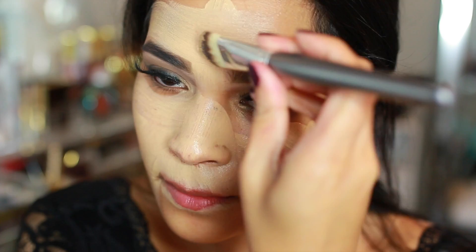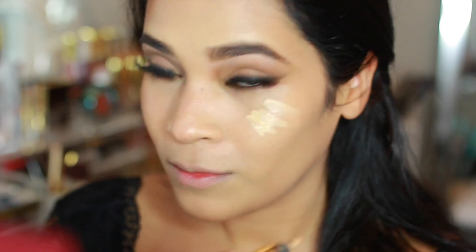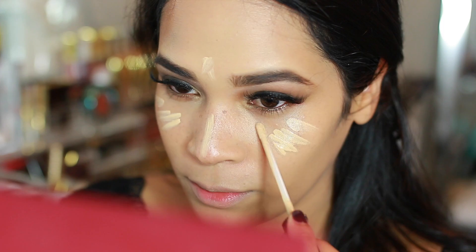I applied way too much product — it was an accident — so I went in with a damp beauty blender to absorb all that additional product and get rid of any streakiness left from the brush. Next I went back to highlight underneath my eyes and conceal any redness in my face, using the YSL Touche Éclat and my Maybelline Fit Me concealer.